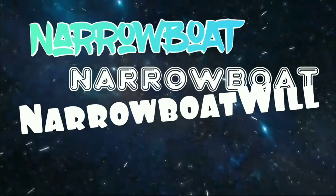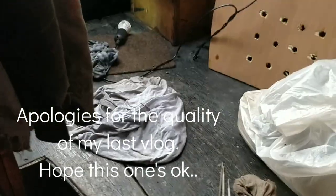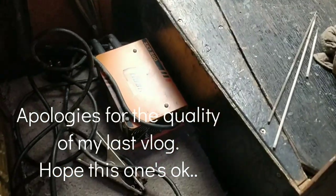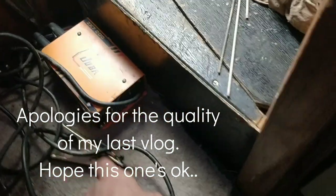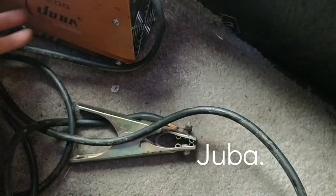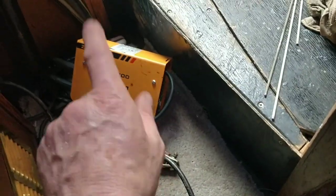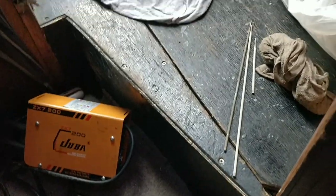I like him! He lives on a boat, doesn't he? I know you guys like your DIY, so what I'm going to do is get my little welder out — this beautiful Uber ZX7-200, which I've welded anodes with, welded my fire, I've welded loads of stuff.